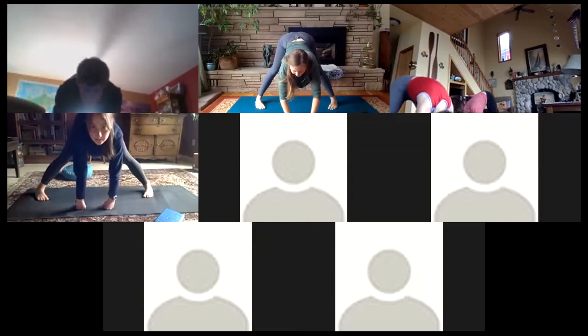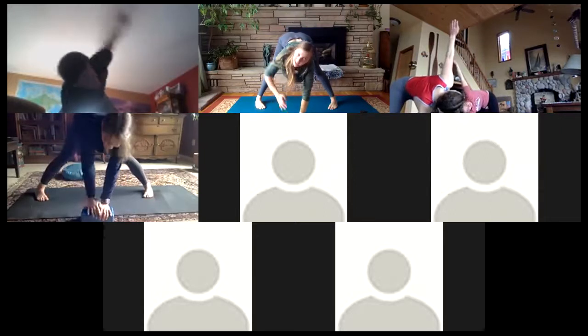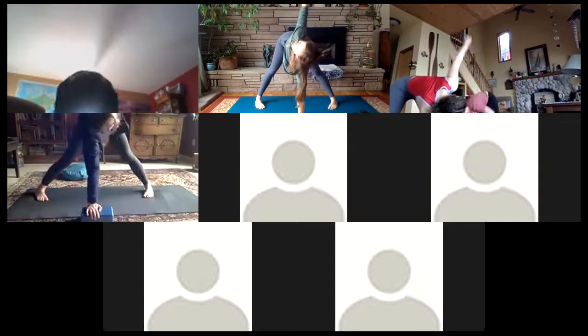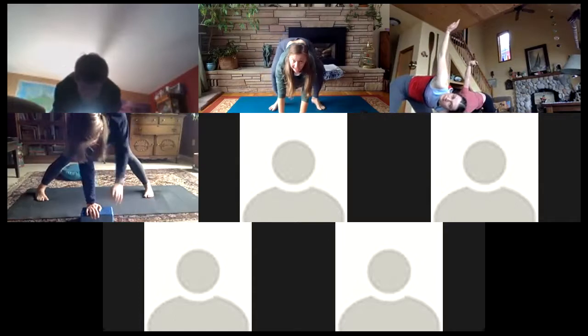Planting that right hand in the center, a nice gentle twist here — the left arm goes up to the ceiling. Back through the center and then up with the right arm. Back again through the center, heel-toe the feet, coming back into malasana or squatting posture.